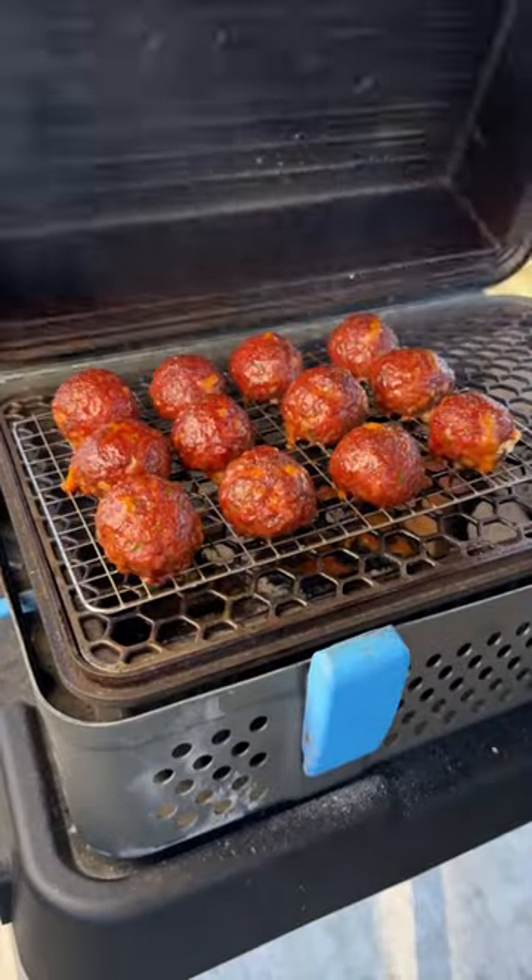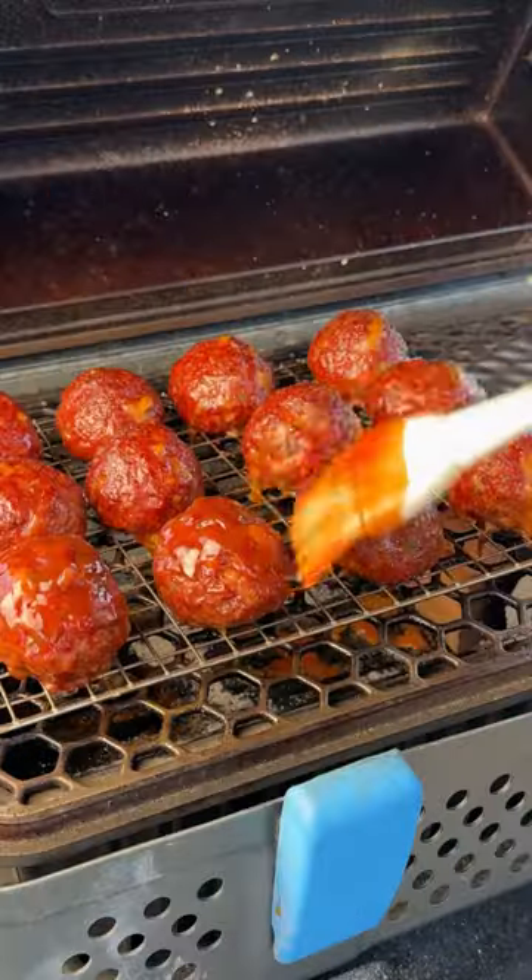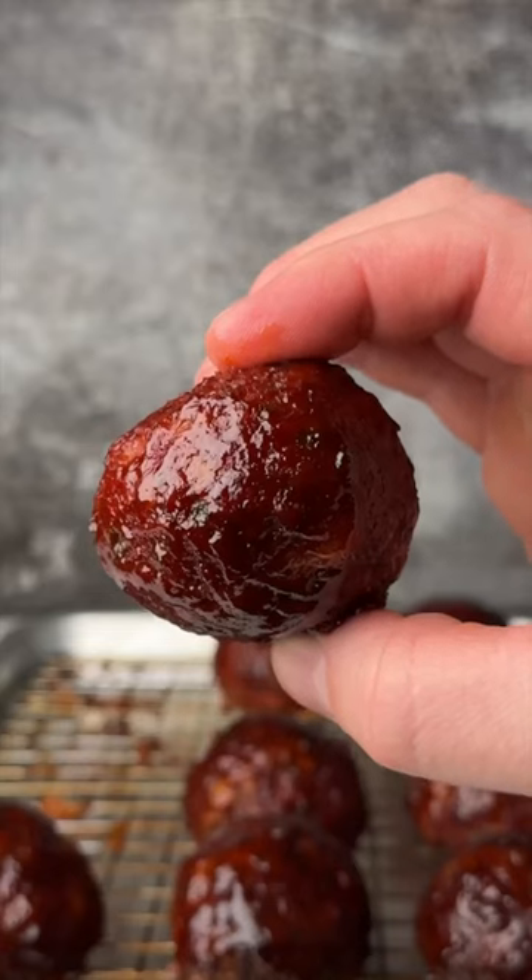The last 15 minutes, sauce them up with Rib Rack's Hatch Chili BBQ Sauce, let it tack up, then it's time to serve them up and dive right in.